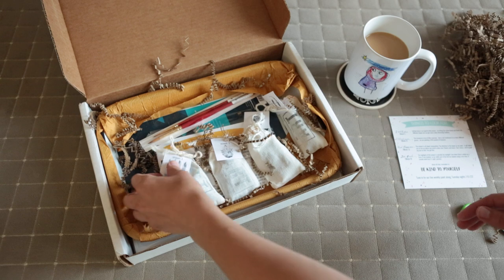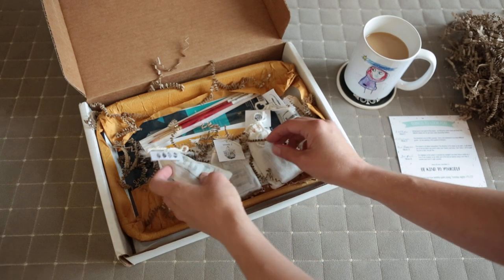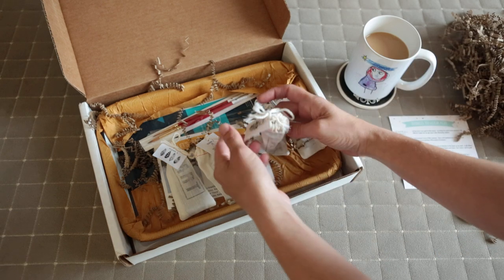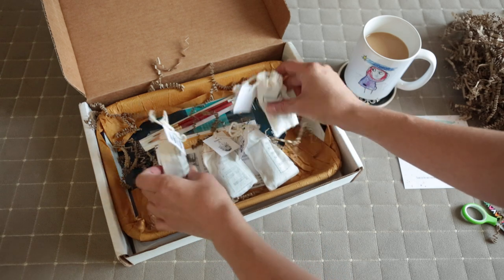So inside we have these little canvas bags. Each one is labeled for each week and it even has on the label the project that you're doing for that week. So no confusion there. Let's set those aside.